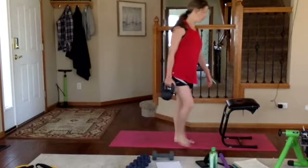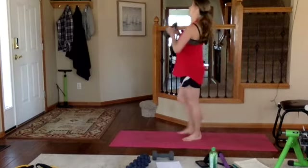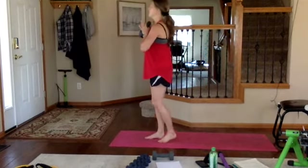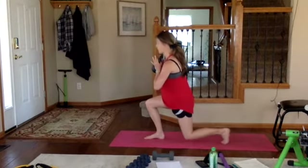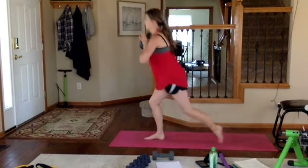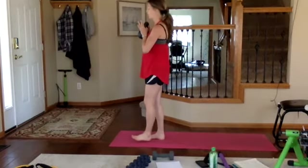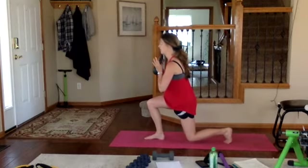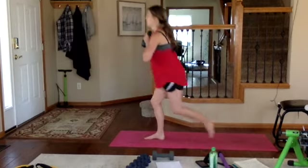Front-loaded reverse lunge — right foot out front. Weight right at your chest, squeeze those shoulder blades back, weight heavy in your front heel. Don't let that back foot touch if you can; option is to ditch the weight. See how I drop my knee back to the ground — don't do that. If you lose your balance, slow it down.